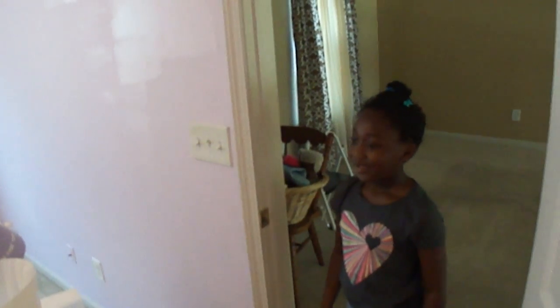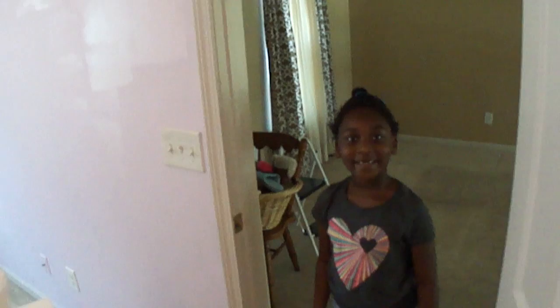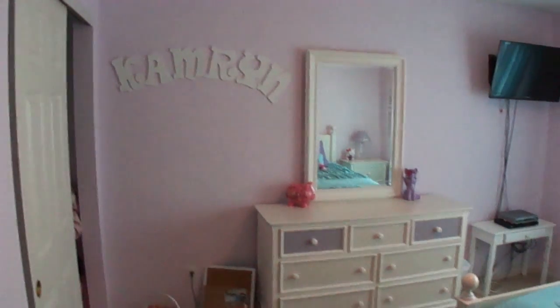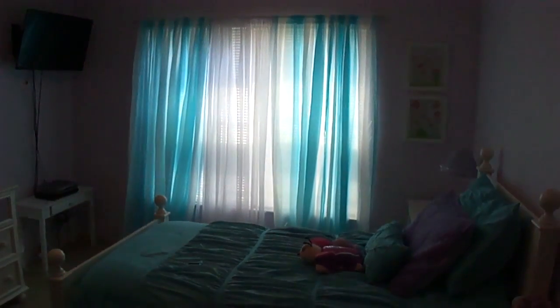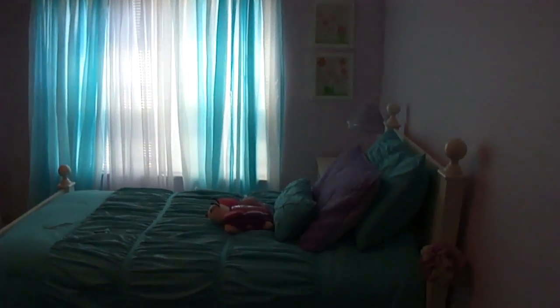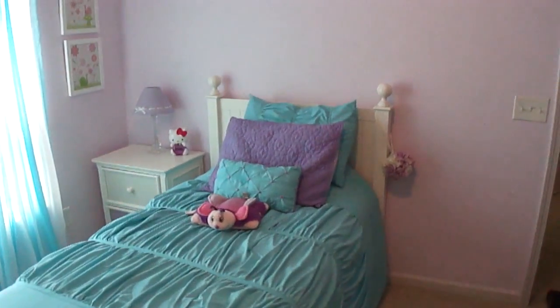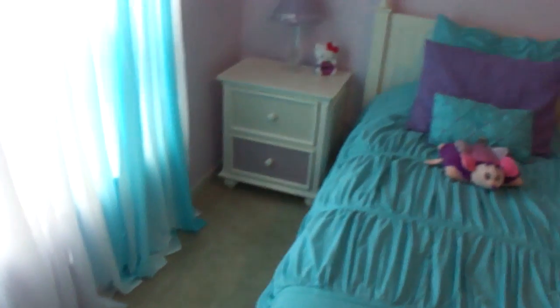I'm going to take her to school — I've got to do her hair first. It's probably about noon and this is my progress. I got the bed moved, the dryer just went off, got a couple of pictures hung — she had those at the old house, and one is a Cricut but I'm not messing with it right now. Got the curtain rod done.